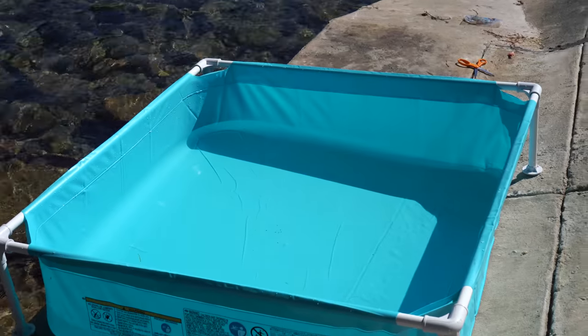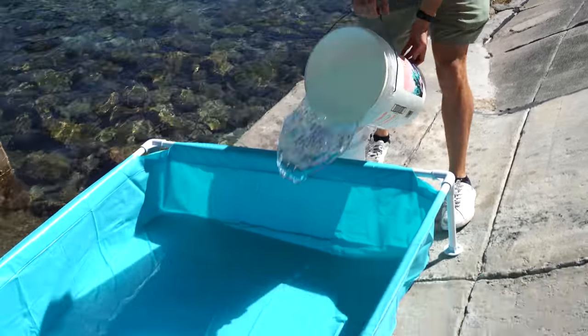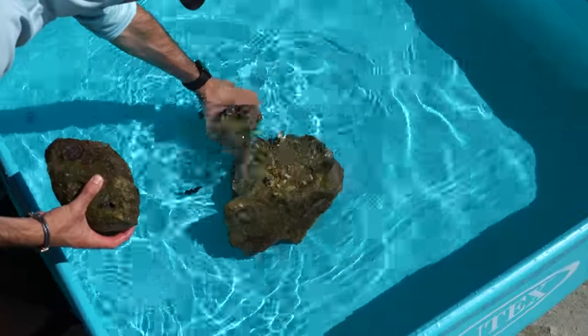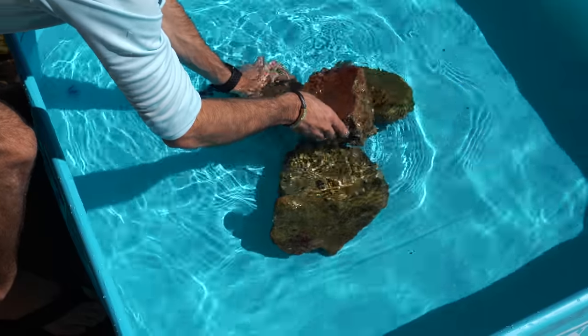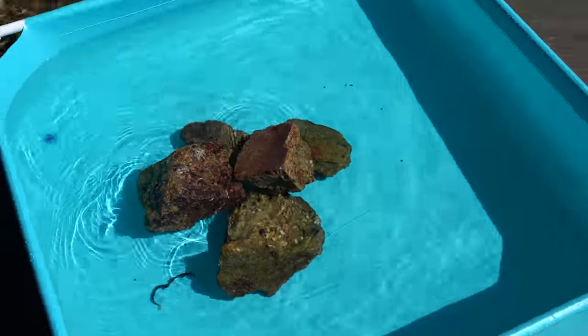First step to any pond, obviously you got to have it set up. You need a good location right in the sun so you guys can see everything going on in there, and then you just add some water. We'll add a couple of rocks to give it some structure for the fish. Who knows — maybe we'll get some crabs, some small fish, maybe even an epic eel. I am super pumped. Let's start catching fish and getting our pond set up.